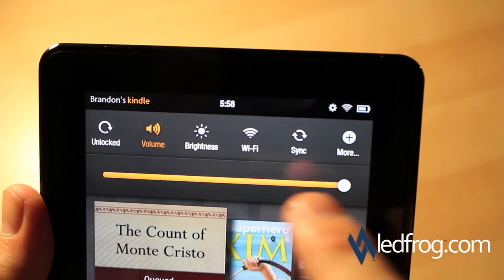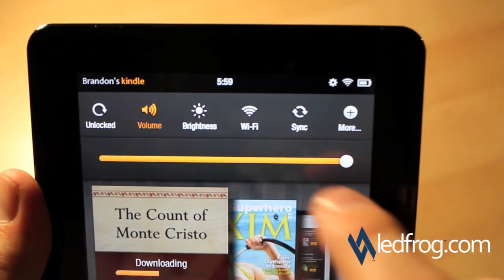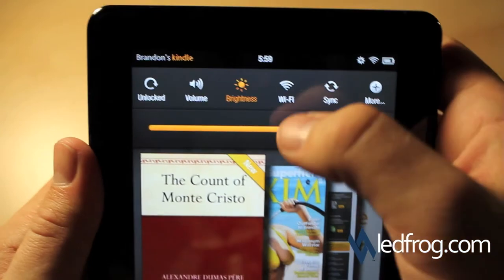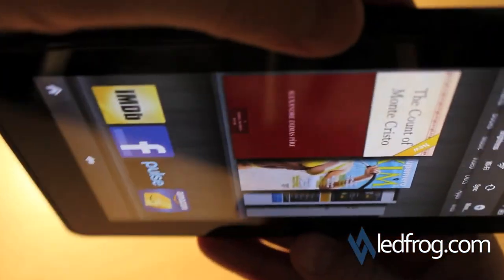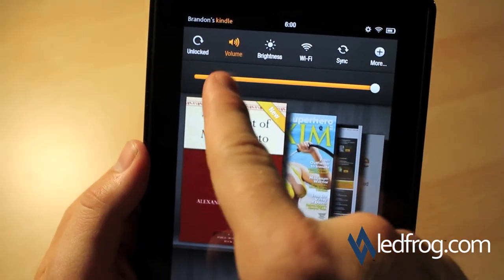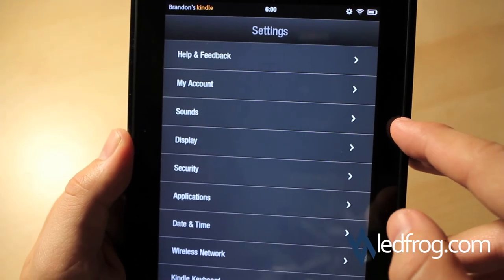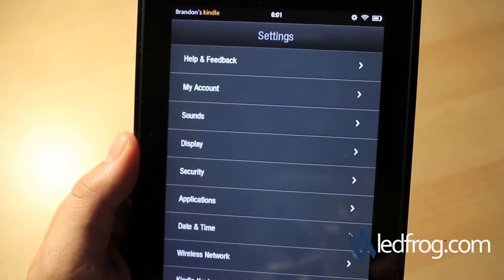This brings up the different settings you can change. Right now it's on volume, so you can adjust the volume of course. You can do the same with the brightness. Wi-Fi obviously allows you to connect to different networks. And there's where you can lock the screen rotation so it won't accidentally rotate on you. When you drop down the settings at the top you have your standard volume, brightness, Wi-Fi, your sync option, and then 'More.' More allows you to look at help and feedback, change your account settings for Amazon, adjust the sound settings, display, security, applications, date and time, wireless network, and Kindle keyboard.